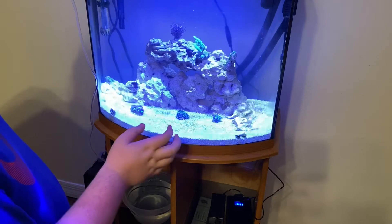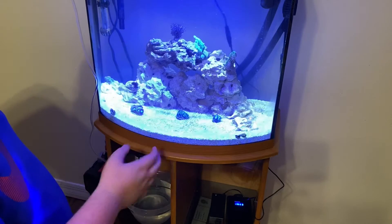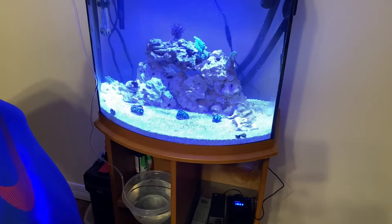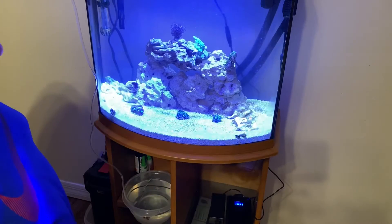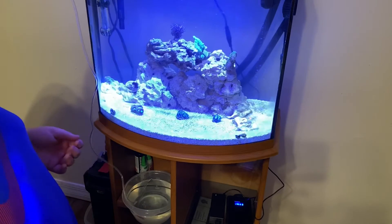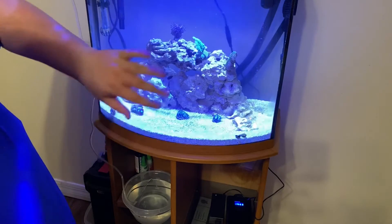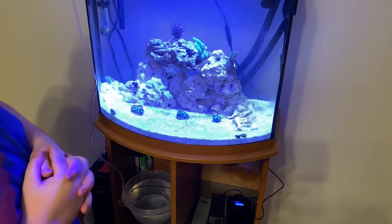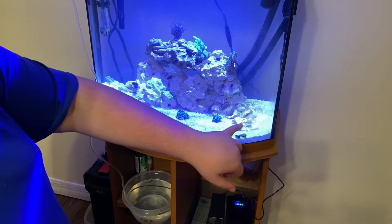Then we have another favia - I believe this is called a lagoon favia. Over here we have a maze coral, which is another type of brain coral. These are all considered a type of brain coral - this guy is awesome. Same thing, loves flow. They're all medium light, so we have them down here. A lot of leather corals like a lot of light and really good flow, so that's why they're up top.